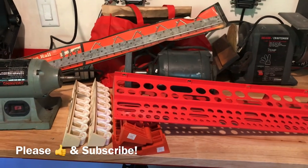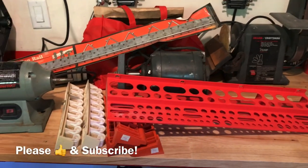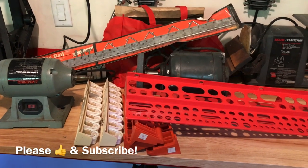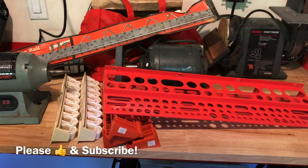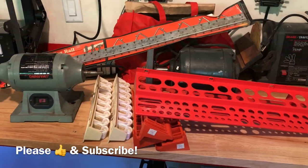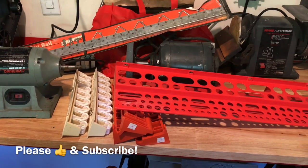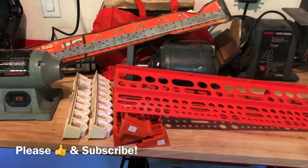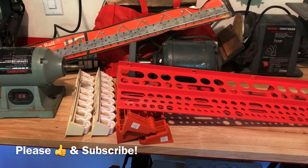Alright guys, today I'm gonna take you through an estate sale tool haul. I spent $75 and got a lot of stuff in this pile. What was really cool is I just redid my back shop area and there were some great items I was able to pick up. Some really good organization stuff, as well as some items I picked up for resale — and there are a couple of really nice surprises worth way more than I expected.